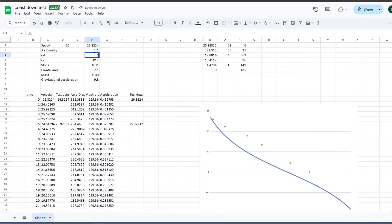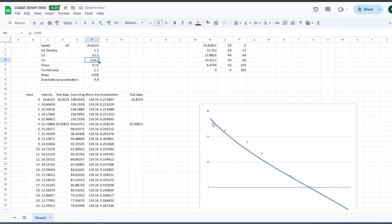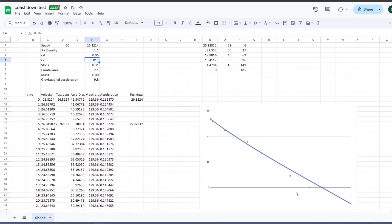Going back to more realistic values: the green dots show the test data I extracted from the video. No matter what I do to change the inputs, I just can't get those middle dots to fit the line — they seem too high. If I put in a ridiculous coefficient of drag like 0.05, I can get more of the middle numbers to fit along the line, but then I can't get the end numbers in.